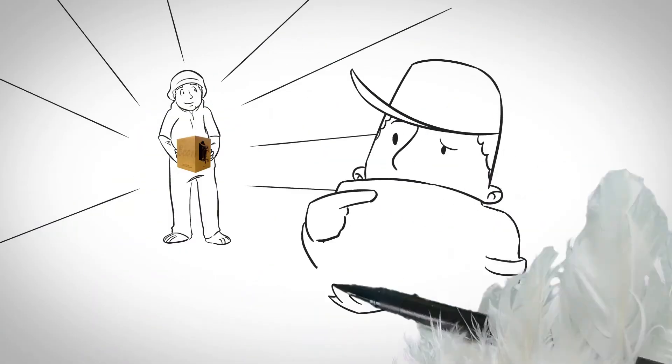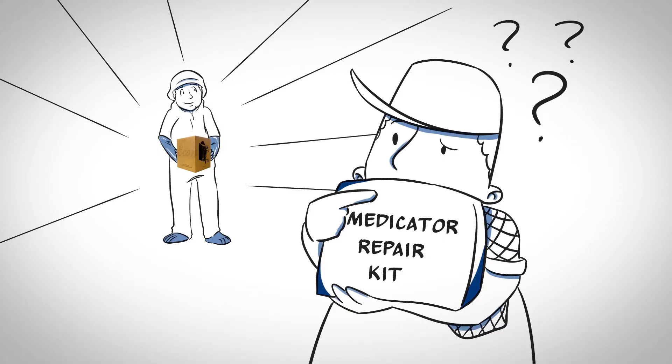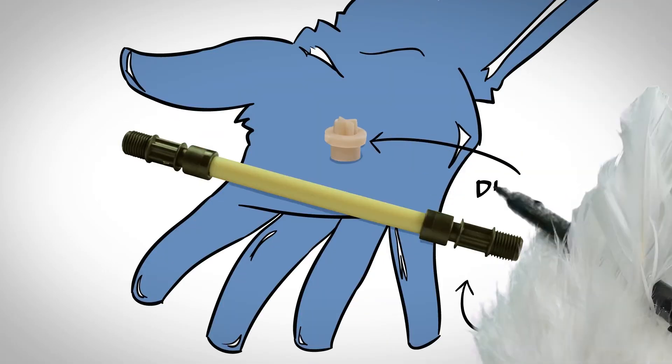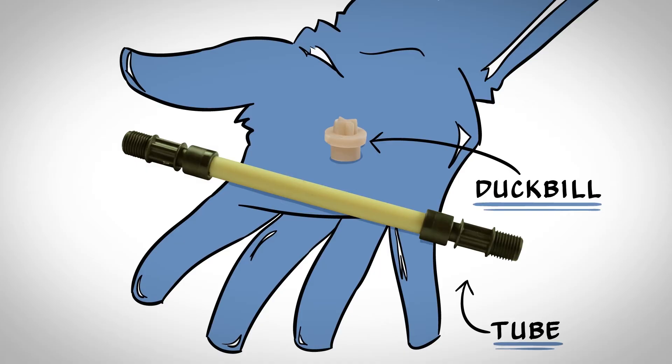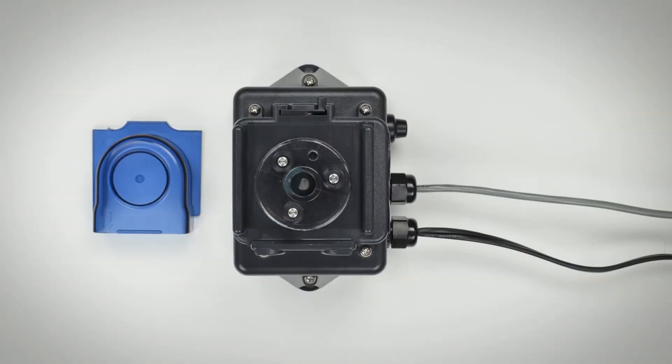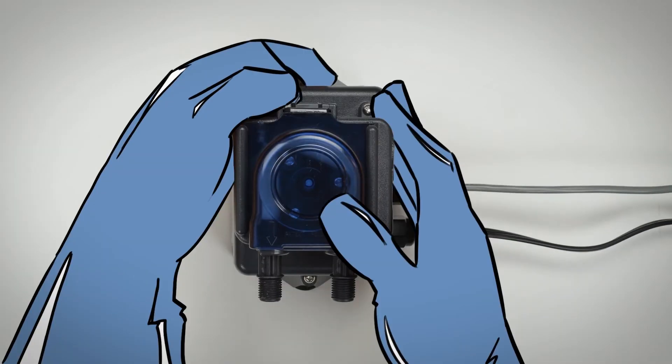The grower is happy with the easy conversion and standby option, but he still has doubts and asks about repairs. The technician shows him one pump tube and one duck bill — far fewer parts compared to a medicator. Changing out the tube is quick and simple: unlatch and slide the cover off, replace the tube, slide the cover on, and relatch.